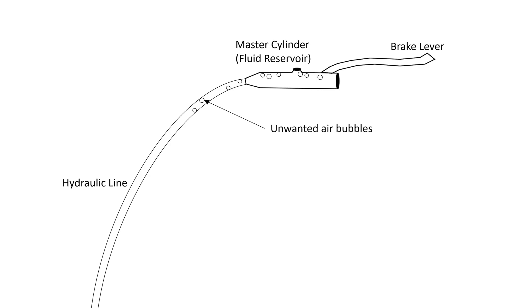This diagram shows the problem that we're trying to fix. Hydraulic systems work because the fluid inside the closed system is incompressible. When air gets into the system it forms bubbles which, being gas, are compressible — and the result is spongy brakes. The process of removing air from the hydraulic lines is called bleeding.